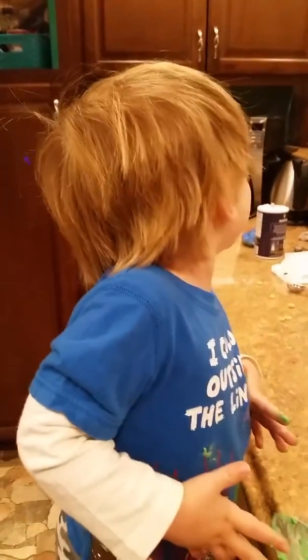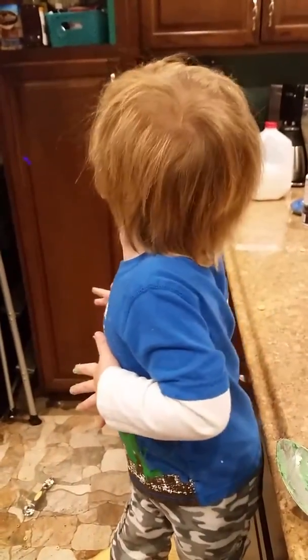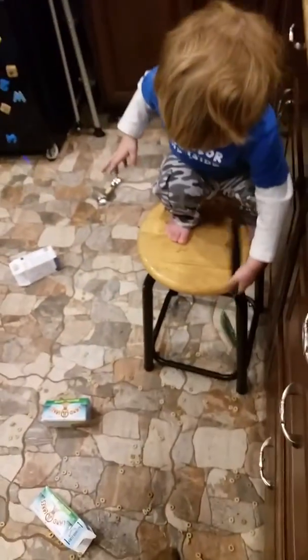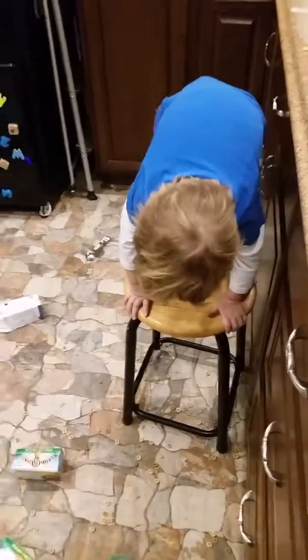Mm-hmm. I see you. I know what you did. You put the cookie dough all over your face. And you put Cheerios all over the ground. No! Oh no. You dropped the spoon. I can't believe you're going... You need a little footer.